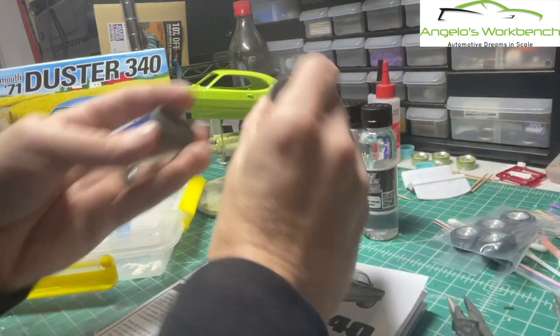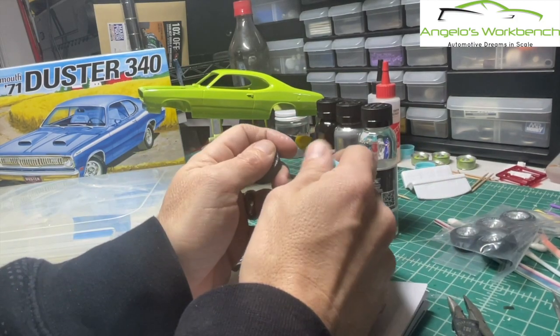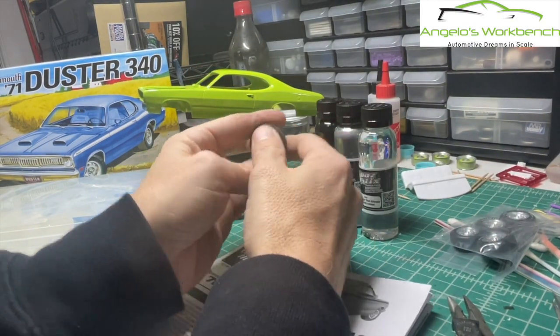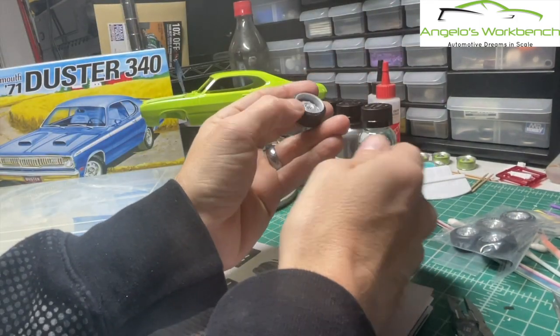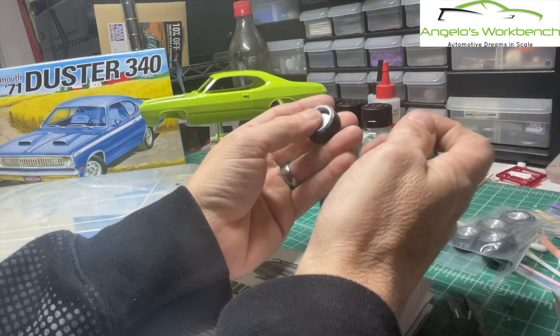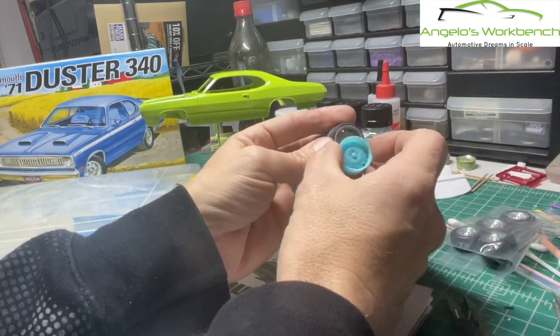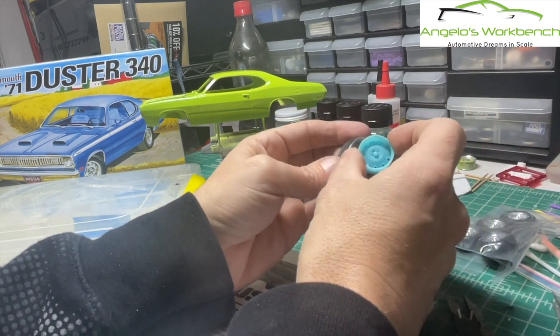I don't think I'm going to use the other wheels. During my research for reference photos I found a resto modded Duster 340 online that had steelies on it, body color, and it looked really cool. I thought, wow, that's the build for me. So I researched online and found actually a free set of wheels.